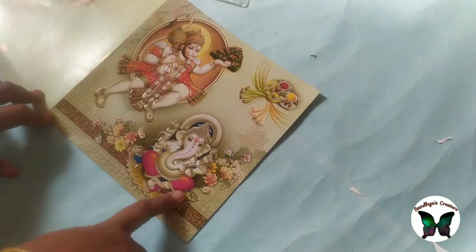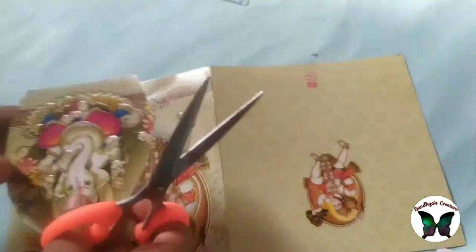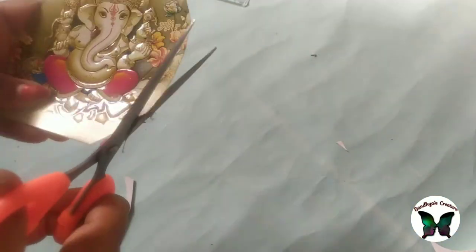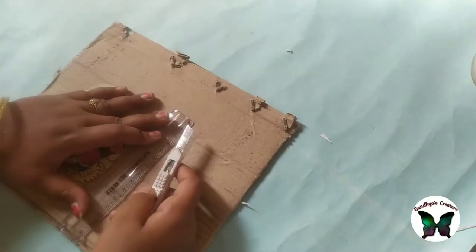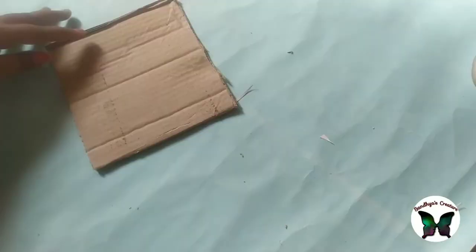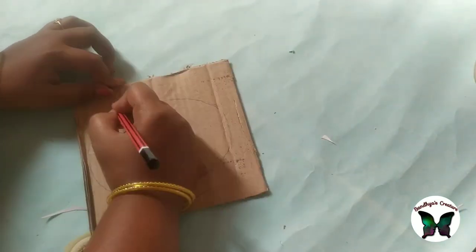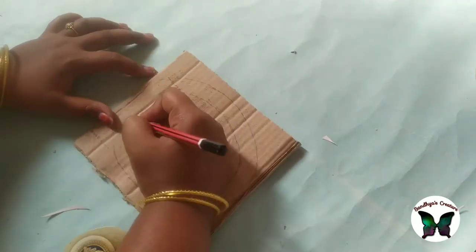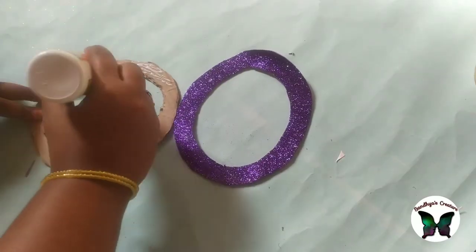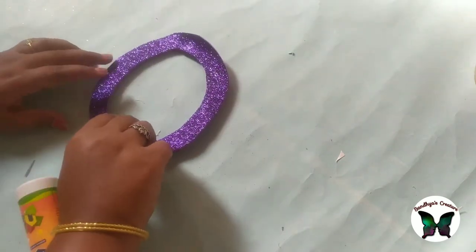The third idea is a simple wedding card. We will cut it with Ganesha in an oval shape. We will cut it with the first blade, then with scissors. We will cut it with a tiny oval shape using a glitter foam sheet, cut it in a long design.